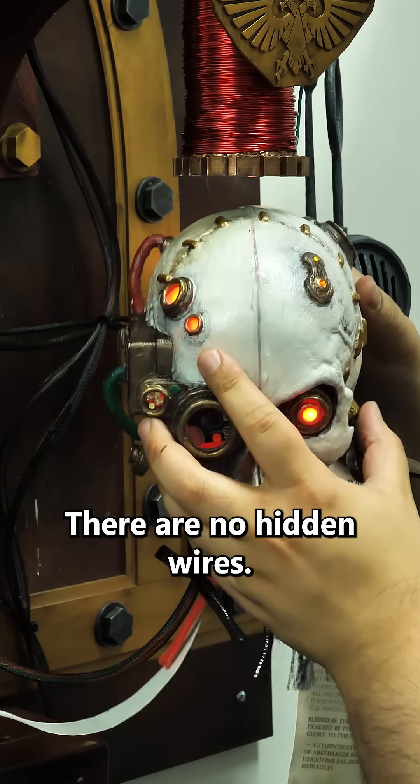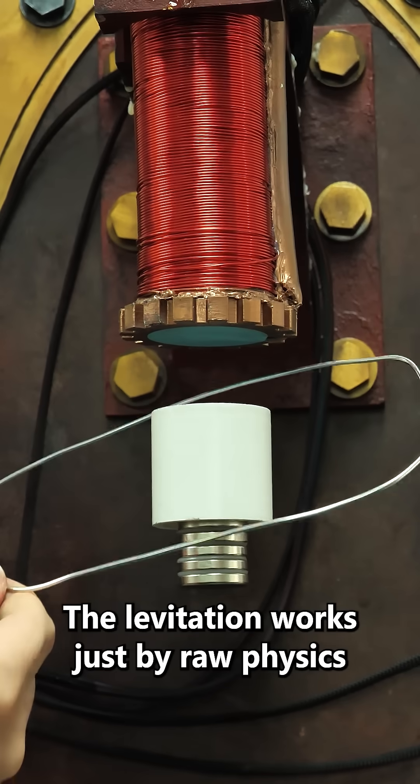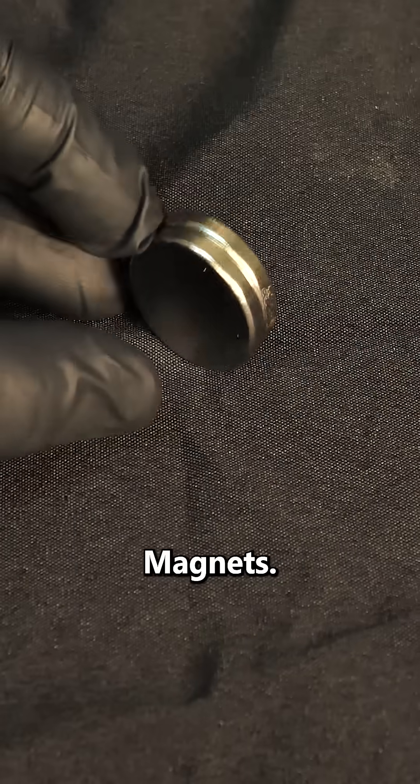There are no hidden wires. The ones that you see are floppy and are only for data and power transfer. The levitation works just by raw physics and using the most magical material on Earth. Magnets.